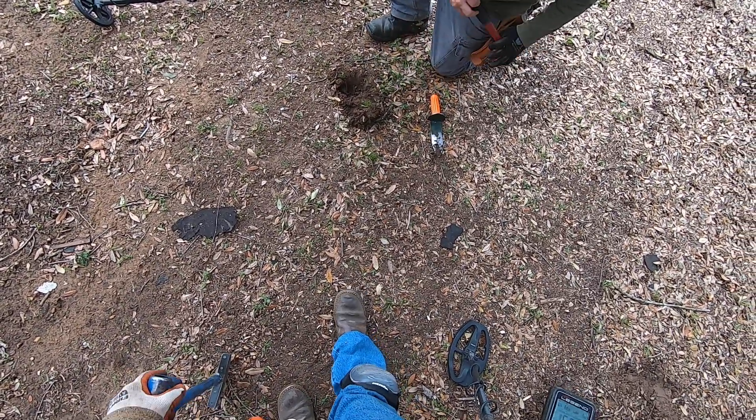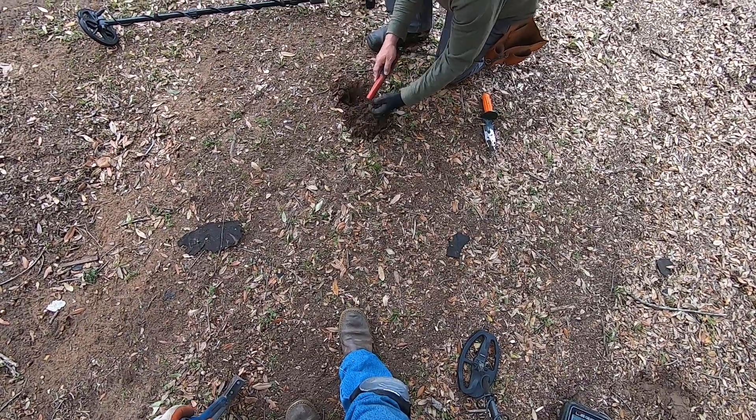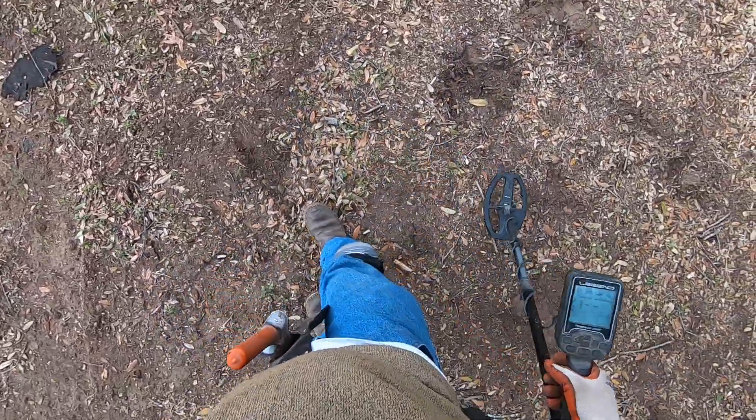It's got a quarter signal here. I'd say that when I dig down... there it is. Yep, quarter. Bad quarter.